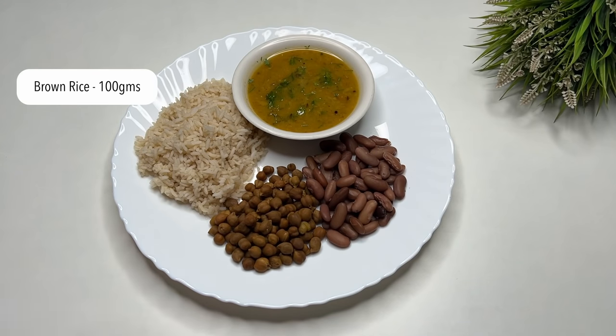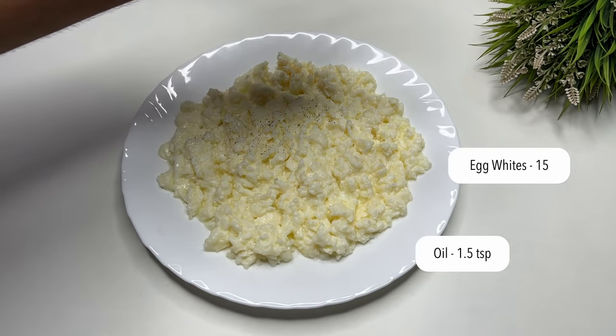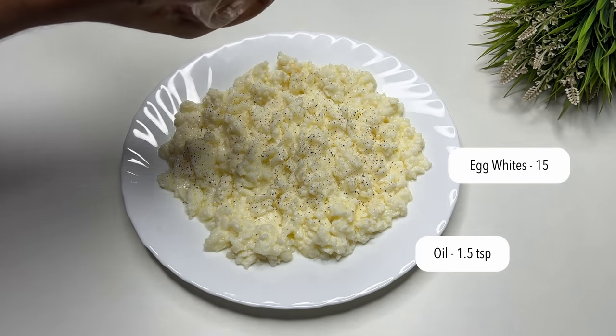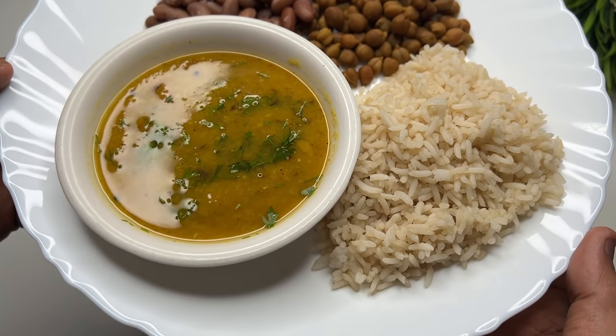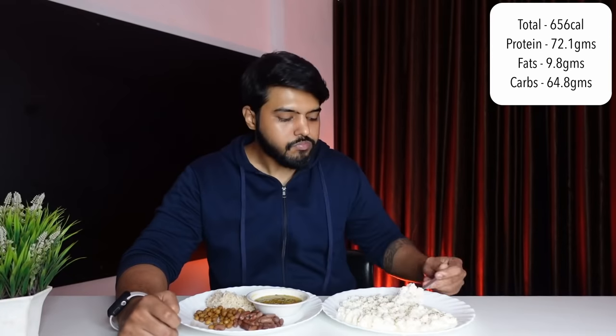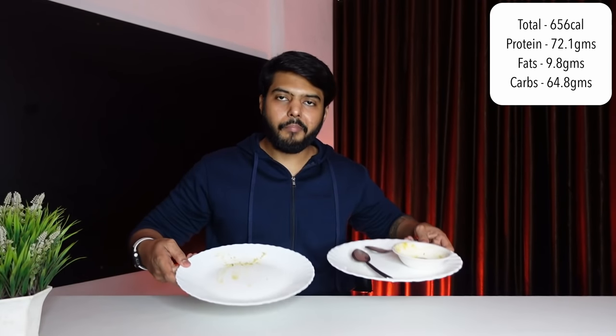The brown rice here is 100 grams cooked, with 25 grams raw, plus boiled egg whites. The macros for this meal are 72.1 grams of protein, 9.8 grams of fat, 64.8 grams of carbs, and 656 calories total. The macros are followed with protein on the higher side.